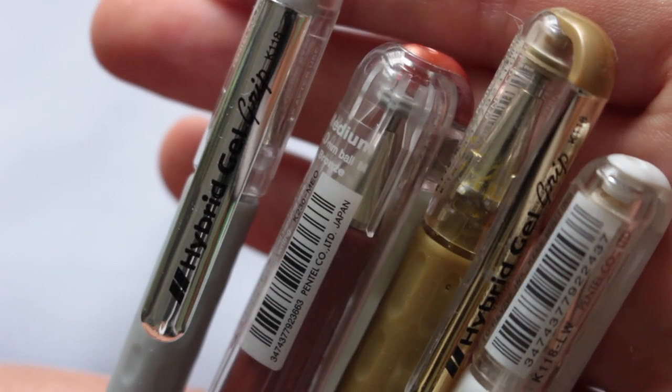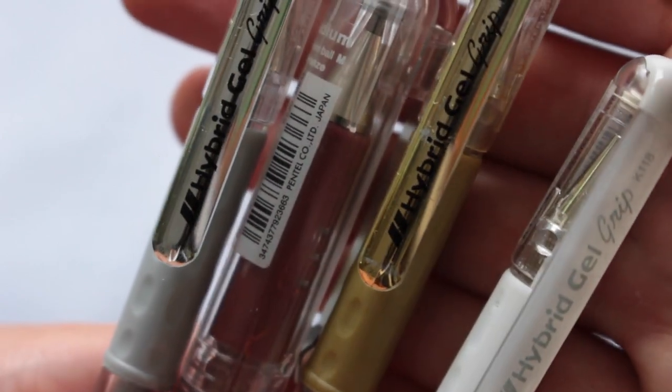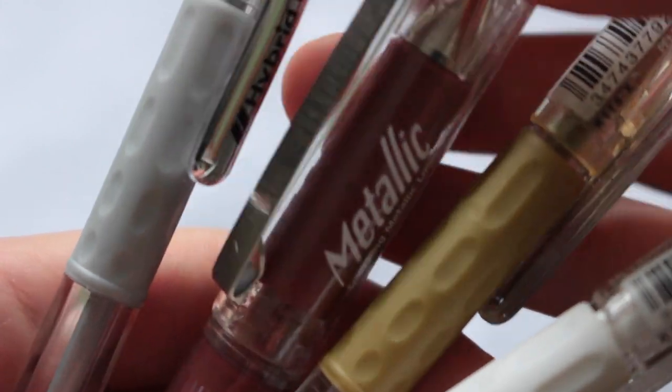These are the color gel pens I use mainly in my Zentangle doodle illustrations. They're great because the color is very beautiful and concentrated, and it lasts for a very long time. I think I've had these pens for over a year now and they still haven't run out.